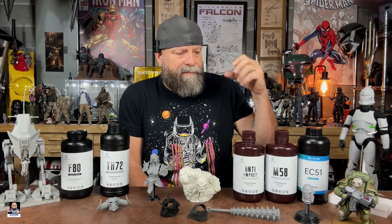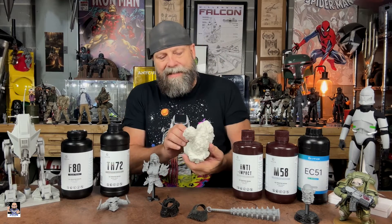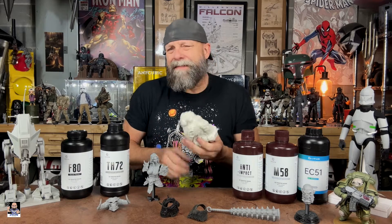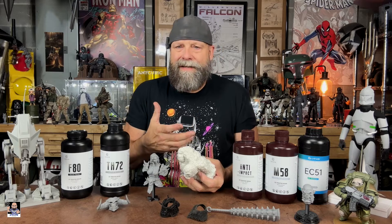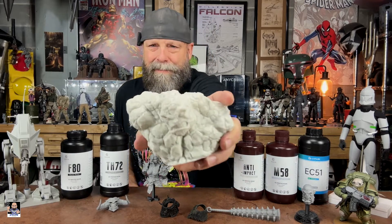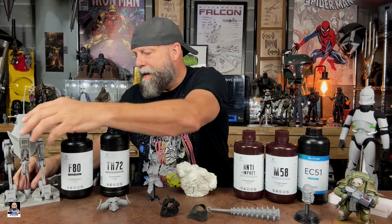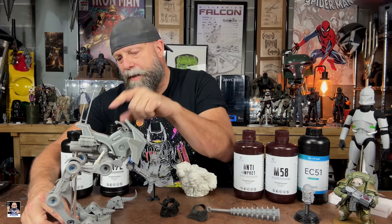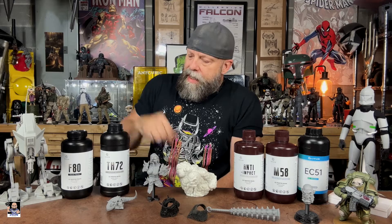I've used M 58 with figures and stuff like that. This Thanos statue bust is actually printed in anti-impact. Anti-impact is basically what it says — it's designed to be more resilient from impacts. It did a great job. These white shocks right here were anti-impact, and some internal pieces were anti-impact because it doesn't wear as much.